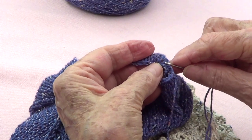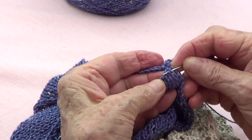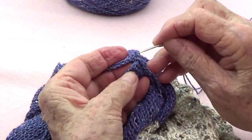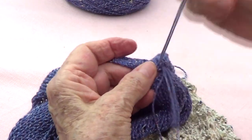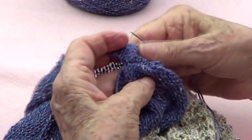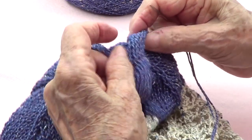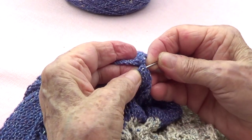That whole stitch there — this is where I left off last time, so I pick up this one here and then that one, and I come pick up this one here and that one there. And see, it gives a very nice finish and it's nice and sturdy at the bottom. I'll keep doing this all the way to the other side and I'll come back.